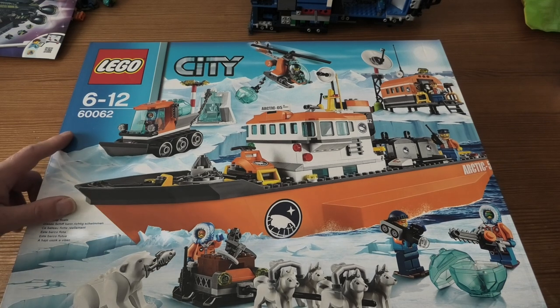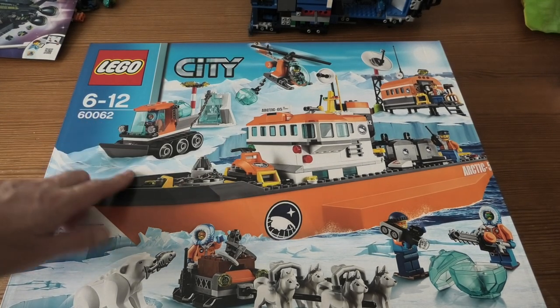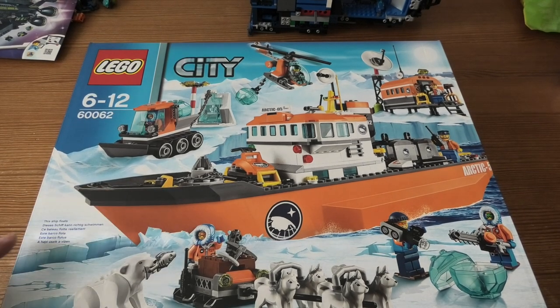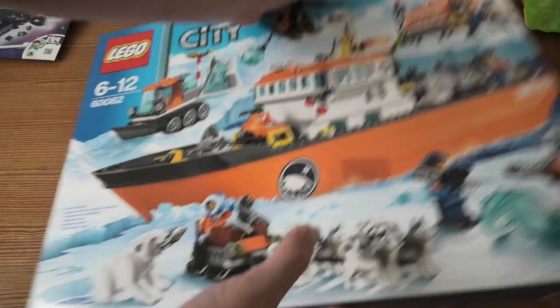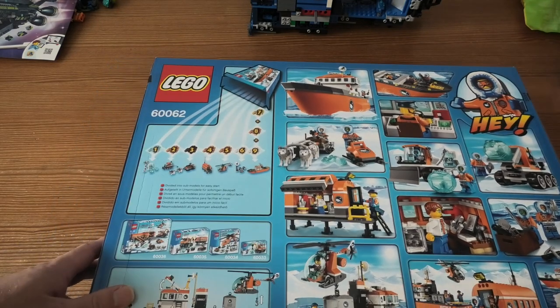Hello and welcome to UNBOX. LEGO City 60062 is the Arctic Icebreaker, an older set that I bought pretty cheap in Sweden. I have looked for this set for a long time.